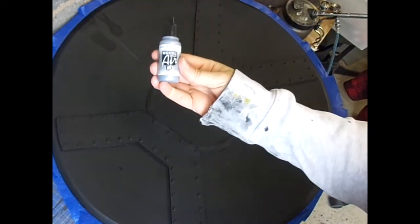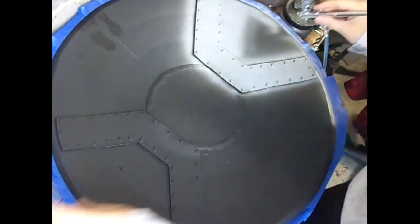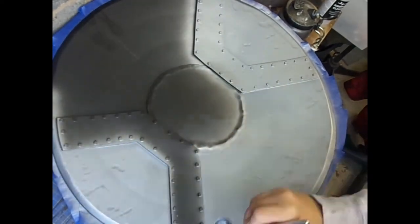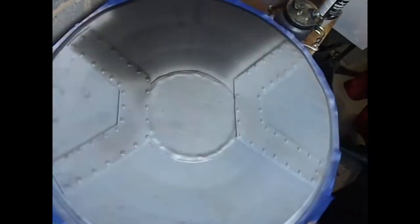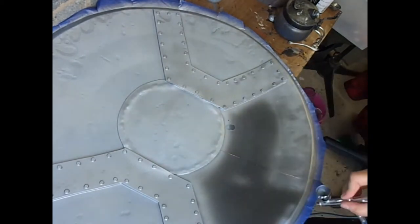Now it's time for paint and I'm going to be using the Vallejo airbrush paints — I'm probably not saying that right — and I think it was the steel colour. These paints always cover really well so I only had to do one layer of this to get full coverage.